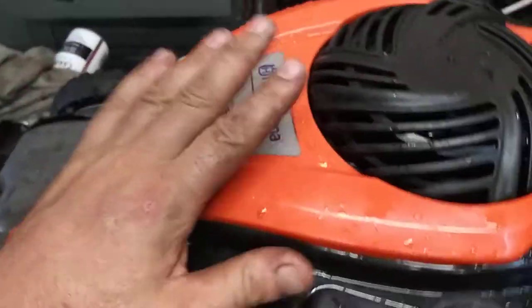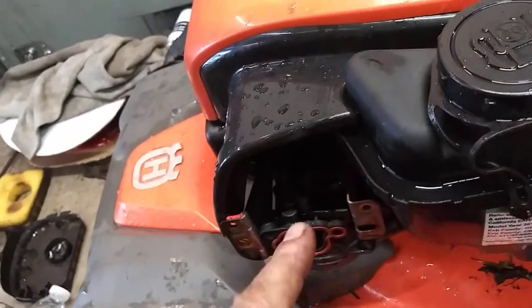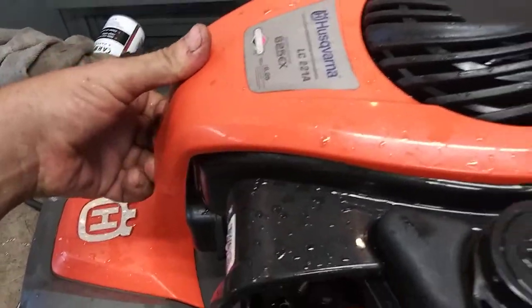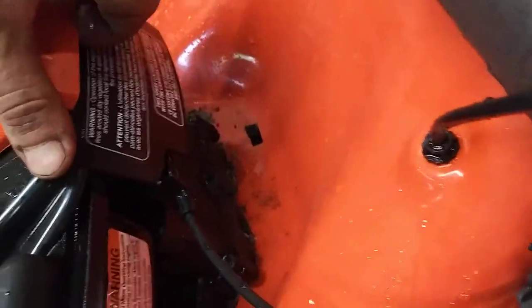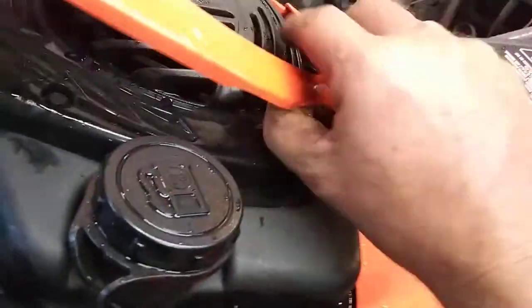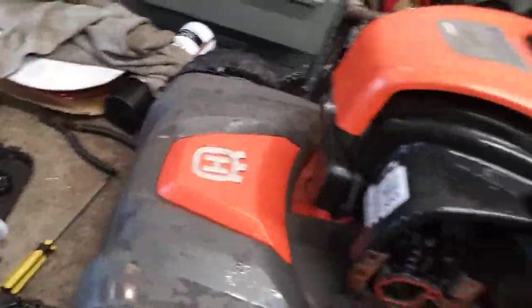We're going to pull this top cover off just so you can see the linkages. I can do this from this side but I can't show you the linkages like they're supposed to. You pull this up, pull it straight up, and then the back side should come straight up too. Maybe I'll pry that with a flat head — it should come straight up, pry it out.